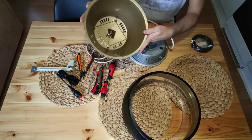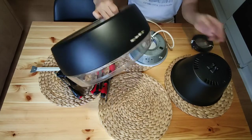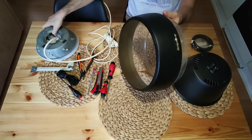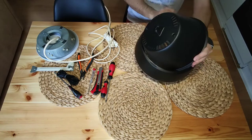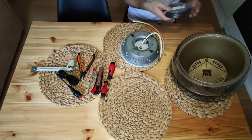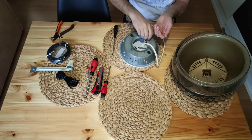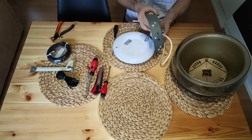After painting, it was necessary to put everything together. We had to replace the power cord, as we found a lamp stand through which it was not possible to pull the original cable.